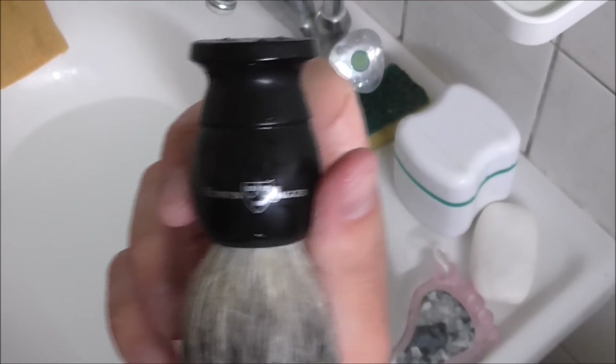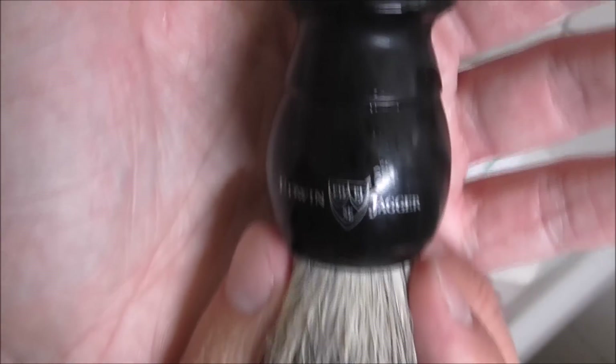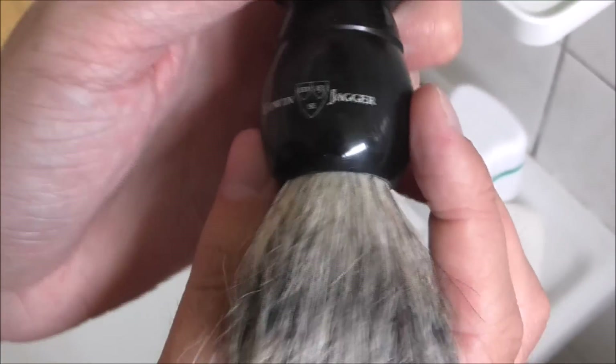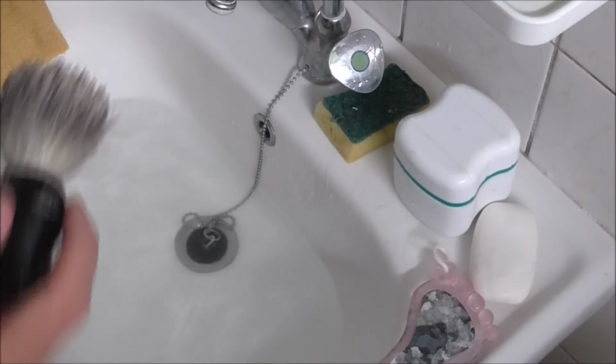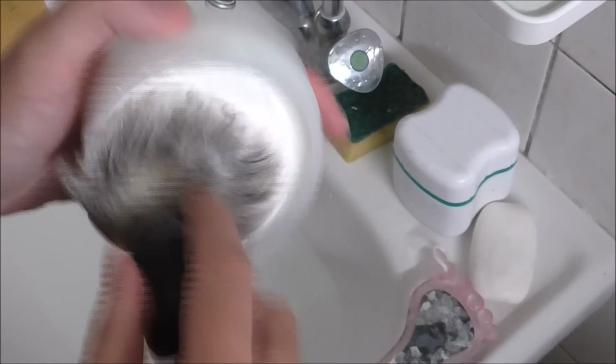I'm using my Edwin Jagger brush — it's a badger brush I've used in some other videos. It has a nice backbone and a very good grade of hair. You should load it like this, fitting the tips of the brush with some soap.